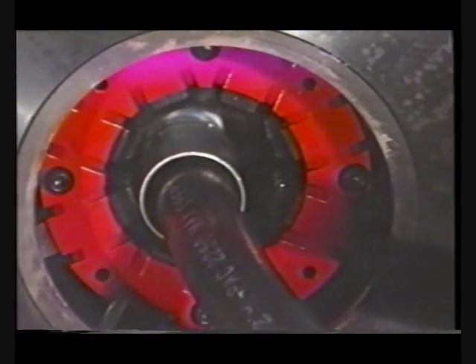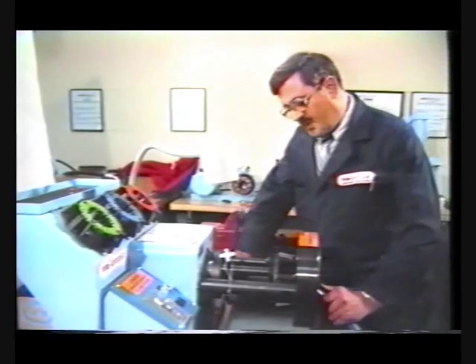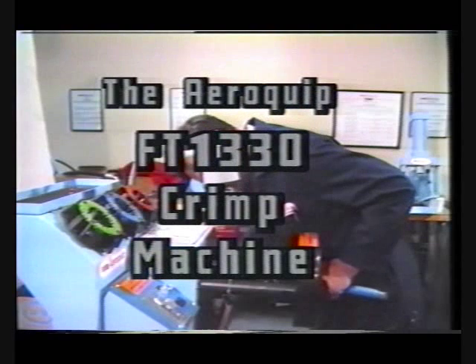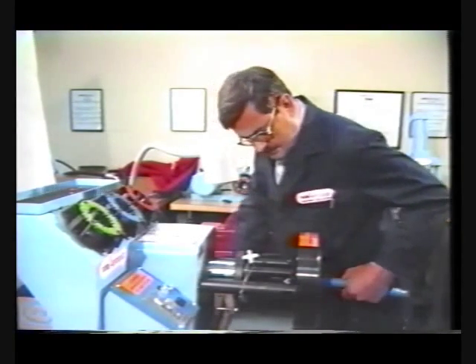The Aeroquip FT-1330 crimp machine is designed for quick, easy crimping of hose lines. Featuring color-coded drop-in die cages, a precision digital encoder setting, and easy-to-use front-loading design, the FT-1330 is the answer to your crimp hose requirements. It's just one of the many new problem-solving products from Aeroquip Corporation.